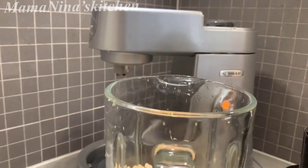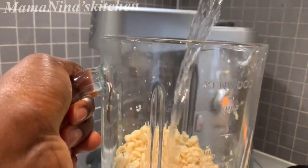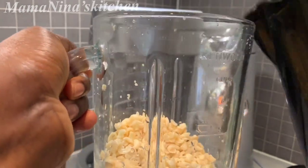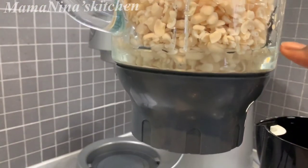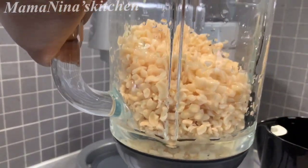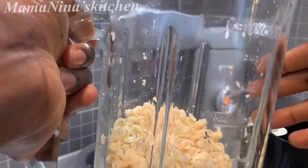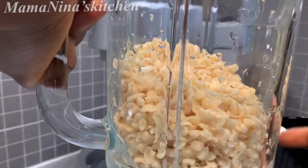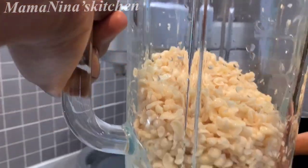Alright, time to blend the beans. Just add some water — not too much — because you don't want your akara batter to be watery. The water I added is a little. As I'm blending, if it needs a little more water I'll top it up, just a little at a time, so my batter won't be watery.